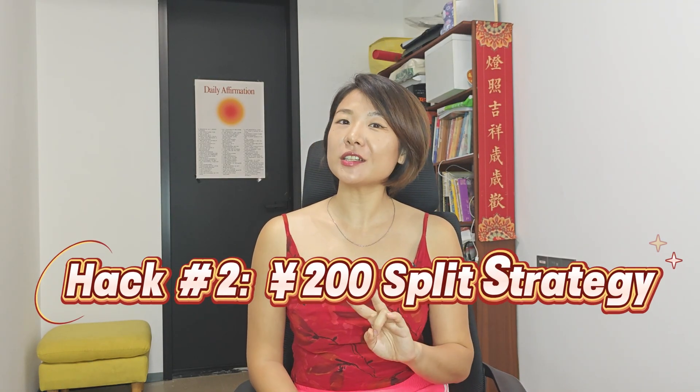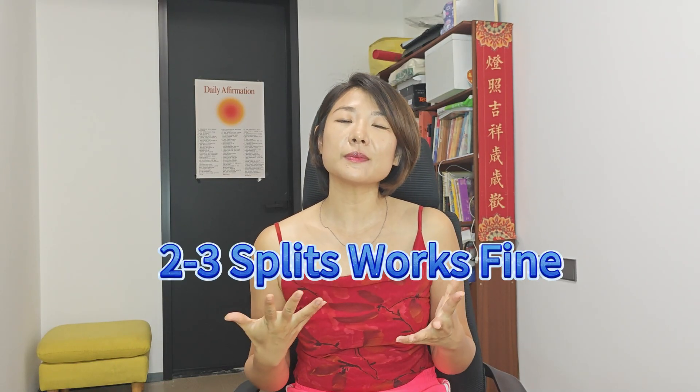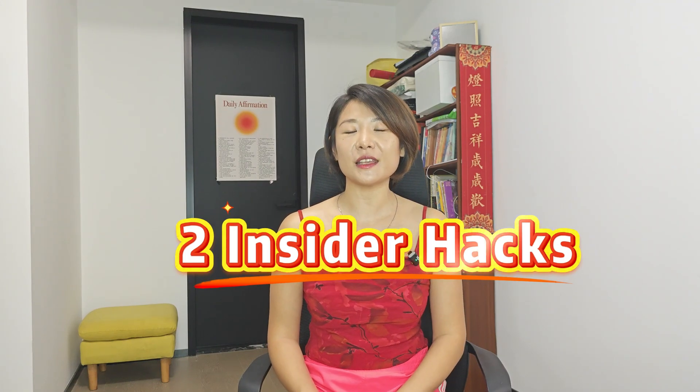Hack number two: the 200 RMB split strategy. To avoid the 3% fee on big transactions, ask the vendor to split payments into chunks under 200 RMB. Two or three splits usually work. That's it — you've set up Alipay, learned the limits, and now you know two insider hacks to save money and transfer to friends. I'm Donna. I share tips that help foreigners feel confident traveling and living in China. Like, subscribe, and share it with someone coming here soon.